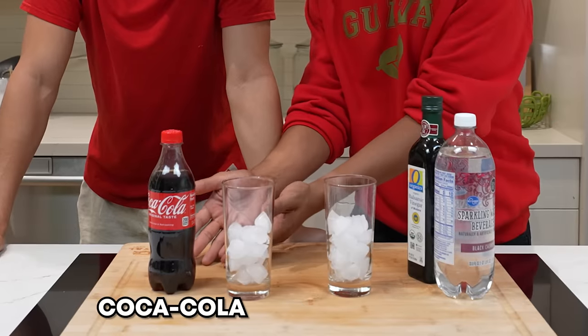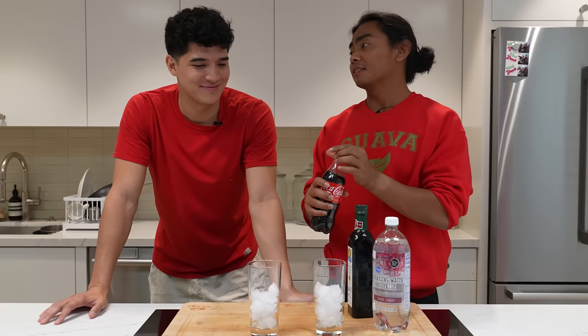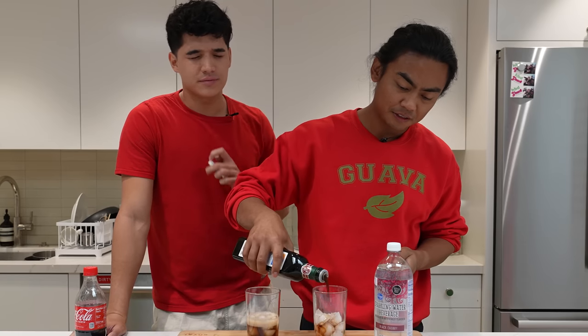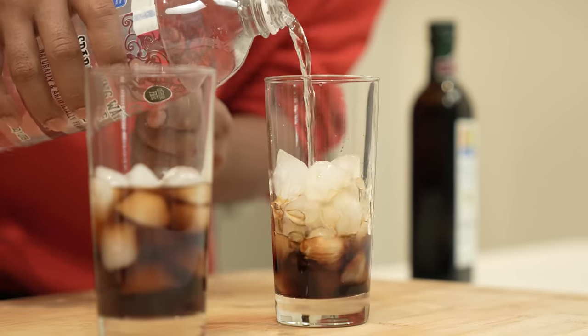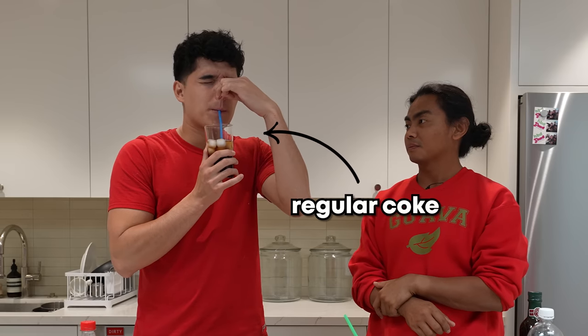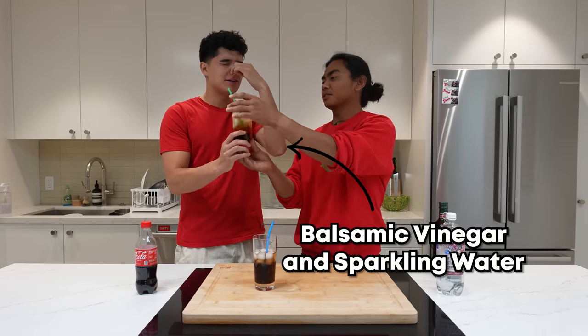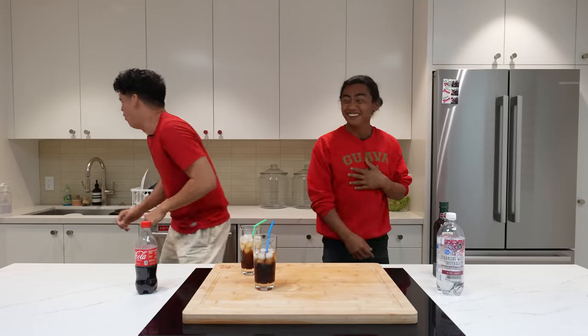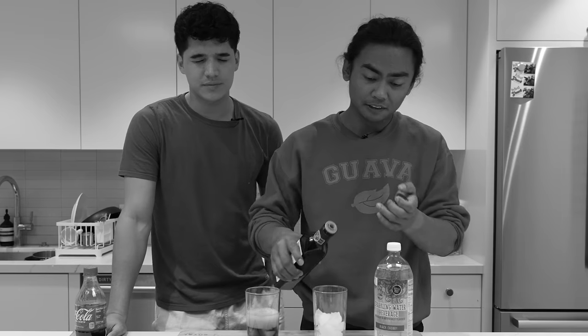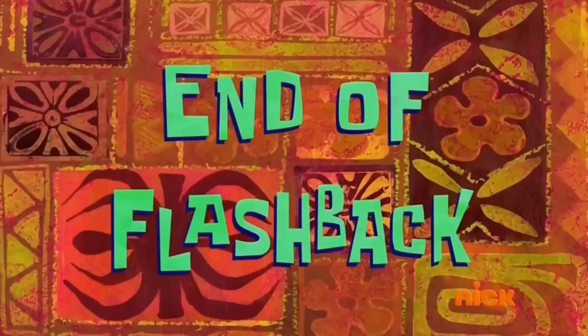Apparently Coca-Cola tastes the same as balsamic vinegar and black cherry. I don't believe this one. Close your eyes. This is regular Coke, a little bit of balsamic, some sparkling water — the secret ingredient — black cherry flavored. Try number one. Could be like flat Coke. Try number two. I feel like you put a lot of vinegar in that one. I think I did.